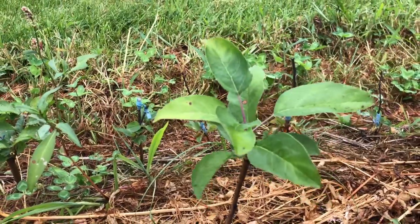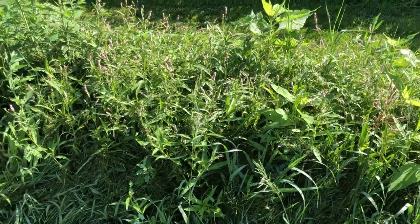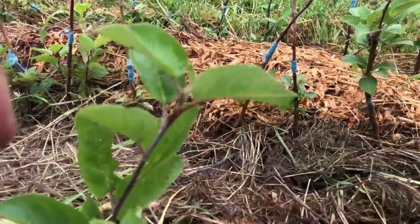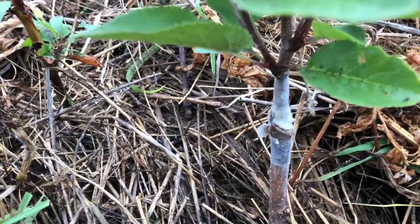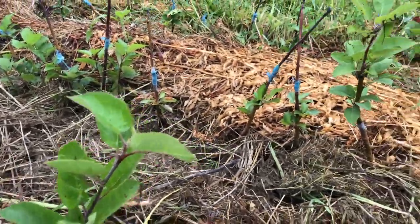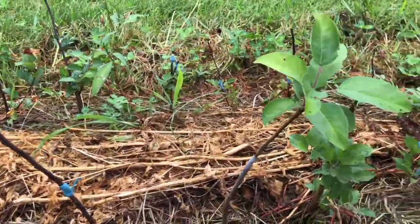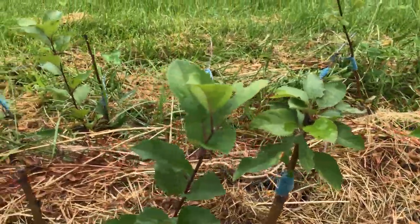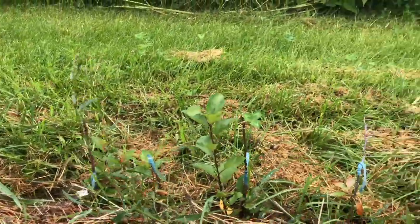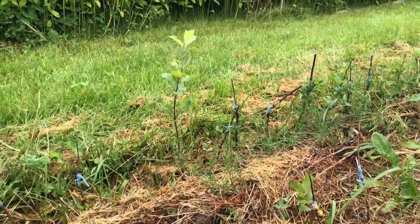That growth isn't great for a first-year graft, but they were completely buried under the weeds — that's what happens when a lot of things are going on and not everything gets looked at at the proper time. Some examples: that one took and has a nice shoot grown from it. They don't have to grow a huge amount — just as long as they're alive, that's what we look for in the first season. Not a huge success overall; we maybe got about 20 percent, which isn't great.